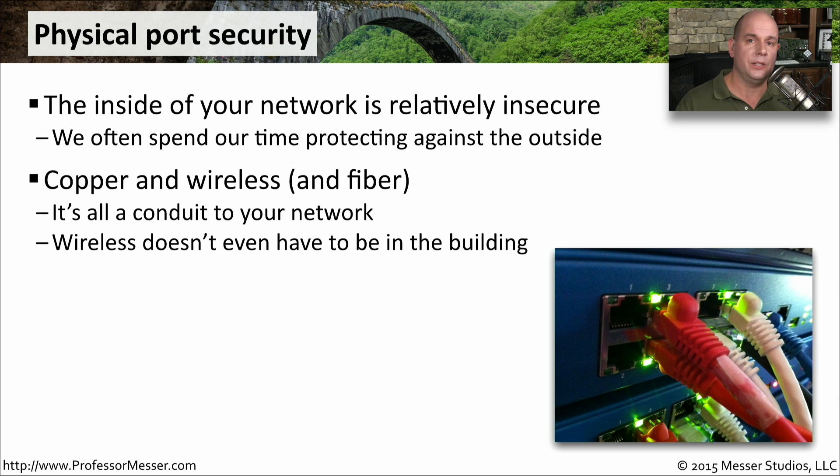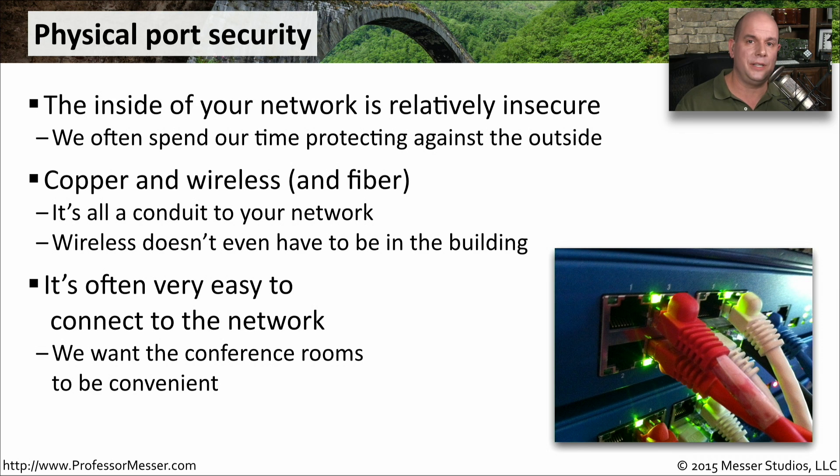Wireless is one where you really have to be concerned about security, since wireless networks can be easily accessed from outside of your physical building. It's also easy inside of the building to connect to almost any interface. If you're not using network access control, you can walk into a conference room, plug into any ethernet connection, and you're now on the inside of your network.